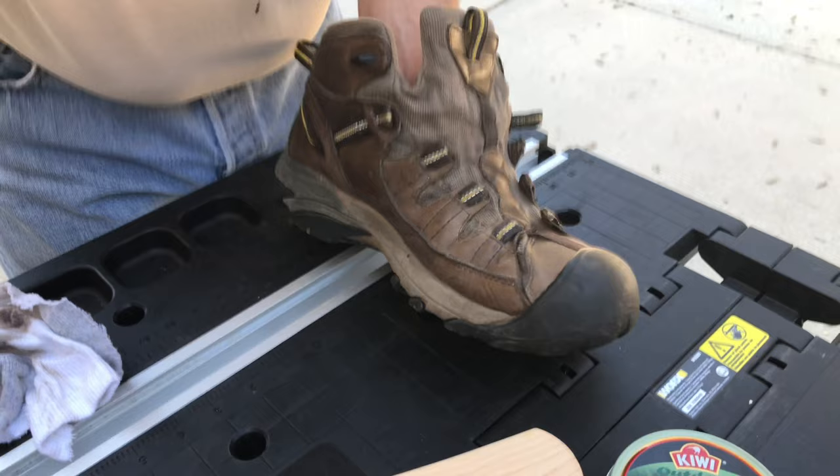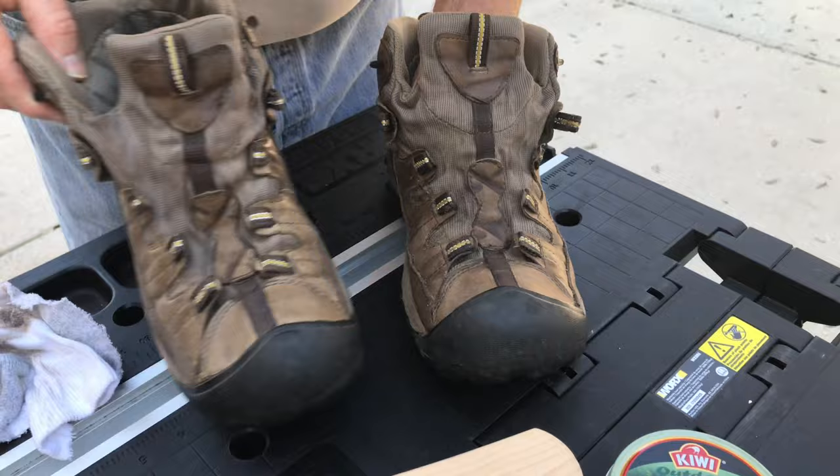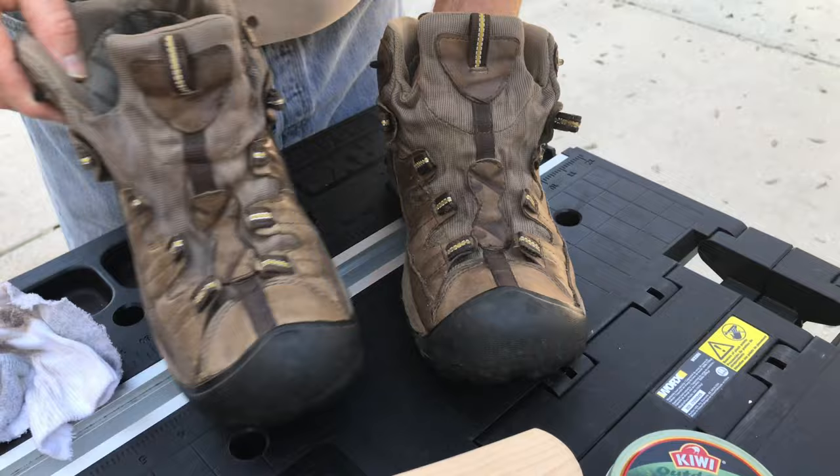But no, I really like these Keens. You can see what a difference that made. Now I'm just going to let them dry. And after they dry up, we'll lace them up.